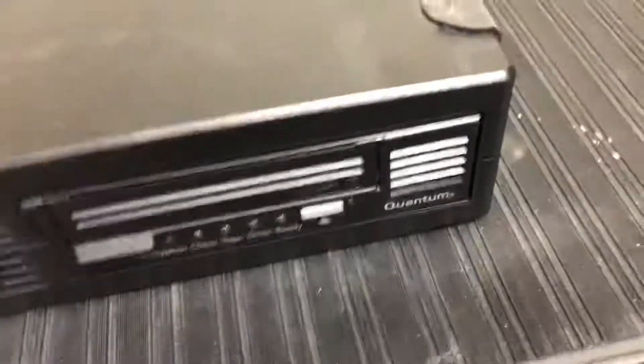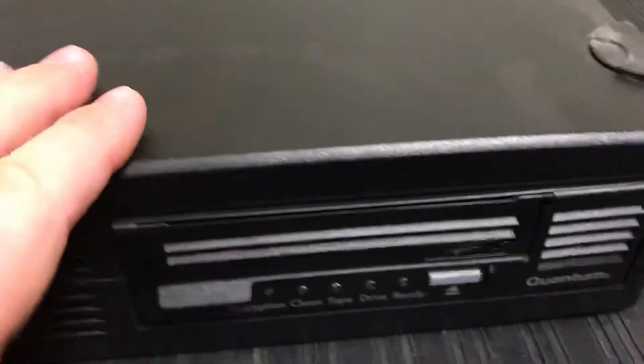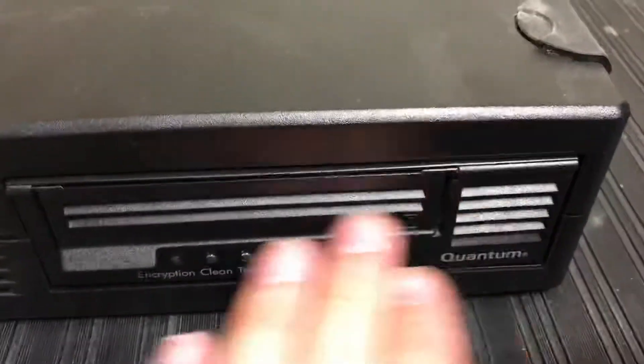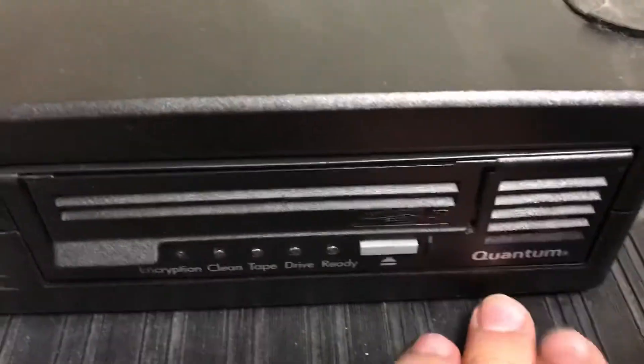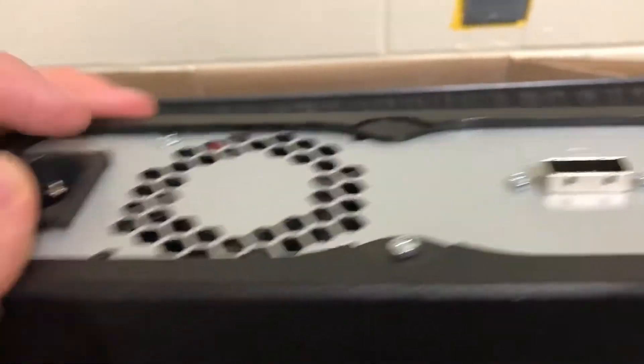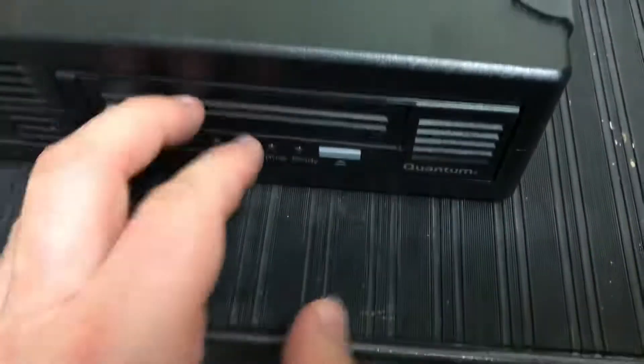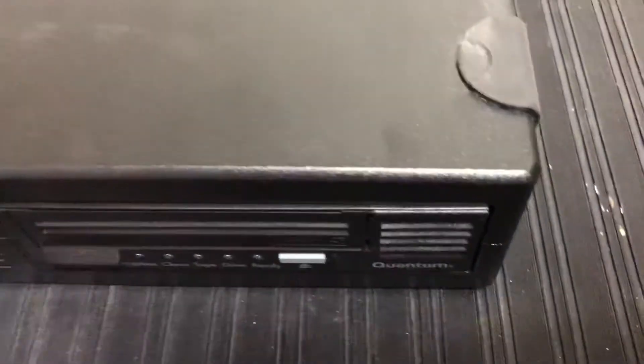Here I have an older standalone tape drive. This is a Quantum LTO tape drive. And this is the same thing — there's no air filtration on the front of here, there's just open slots. And if I look at the back of this device, there's a cooling fan right there. All the while this thing is plugged in and turned on, it is just continuously sucking air through here, sucking dust into the drive mechanism.